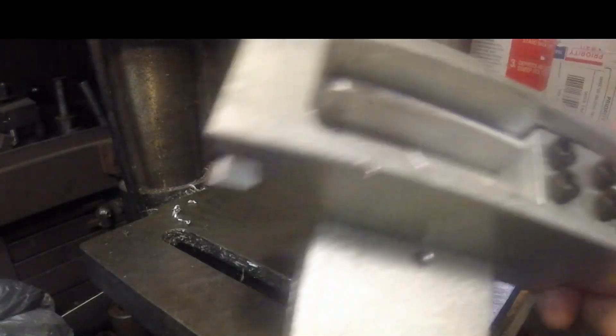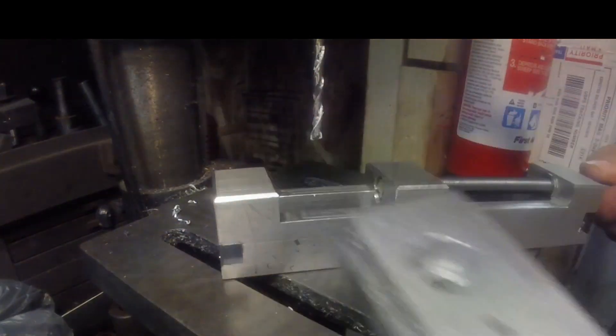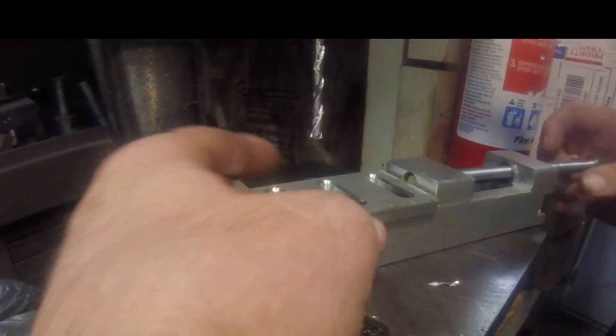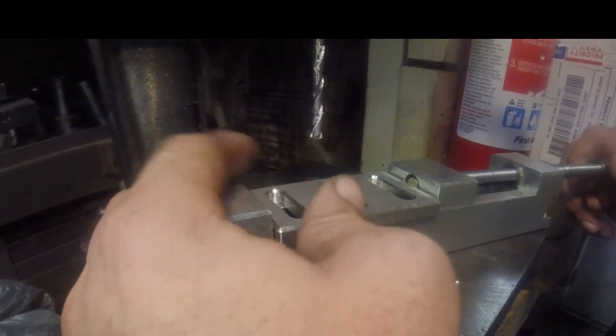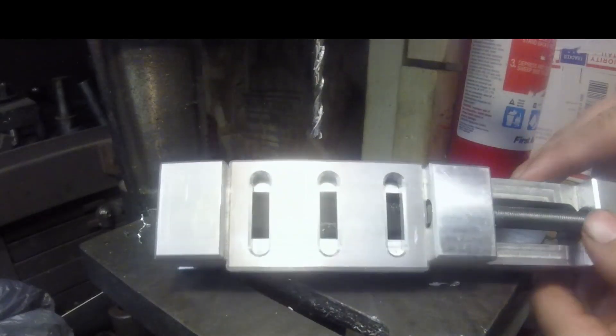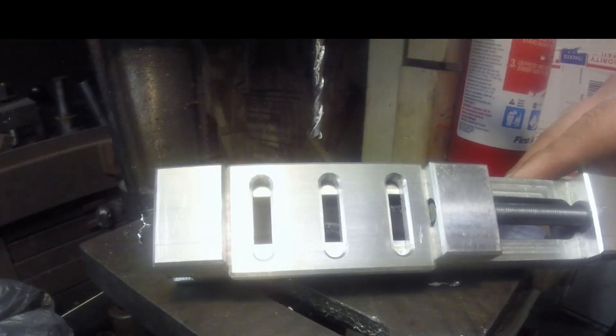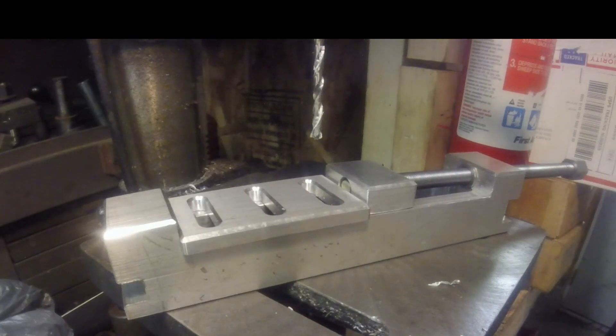One of the reasons I made this is that on occasion I have to trim two sides of a small piece in the mill. I've got six inch mill vises and you can't get down to the sides of a small piece. But if I mount this in a vise and put the part in it, I can hit both sides with no problem. Hopefully it will prove to be useful. That's it — thanks for watching.